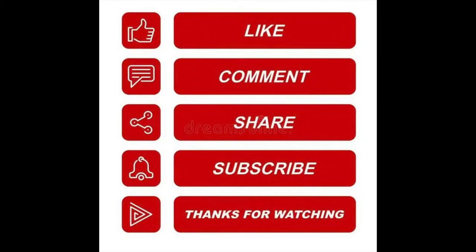Let me know what you think of this pattern in the comments below. Thank you for taking the time to watch this video. Don't forget to like, comment, and subscribe. If you want to see more of this kind of content, thanks again for watching and happy sewing.